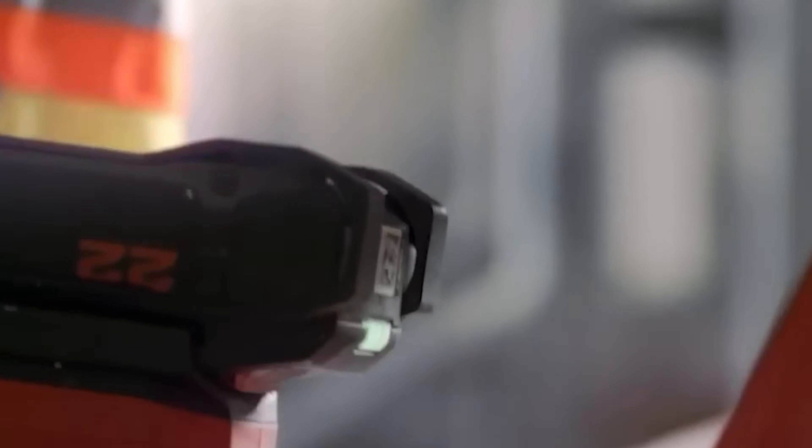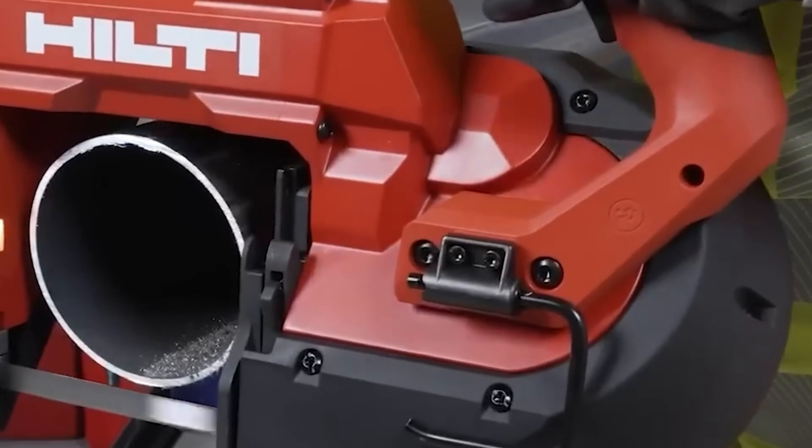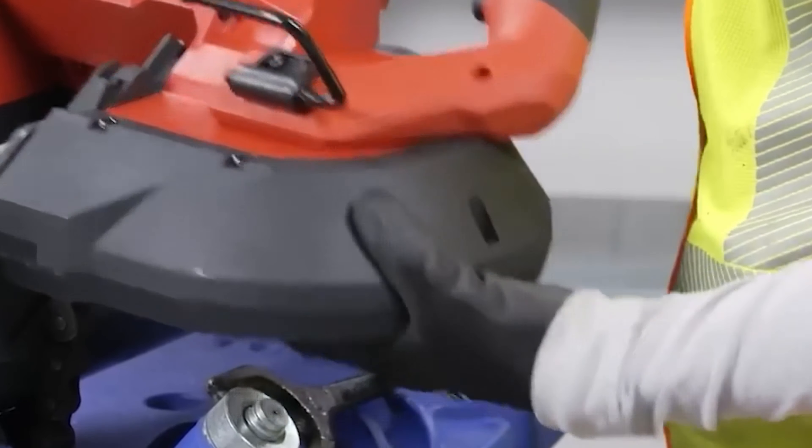With a variety of Hilti blades available, the SB622 is an efficient, safe solution for professionals needing a high-performing bandsaw.